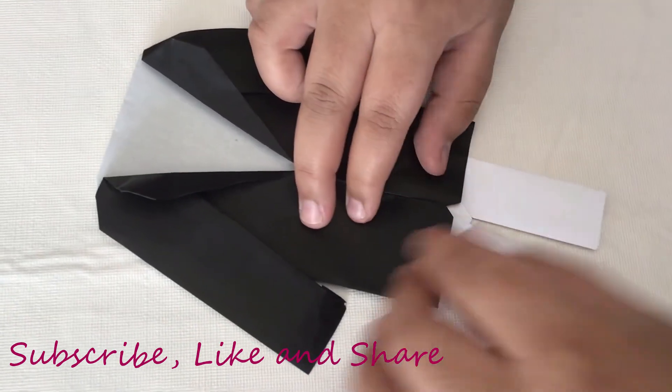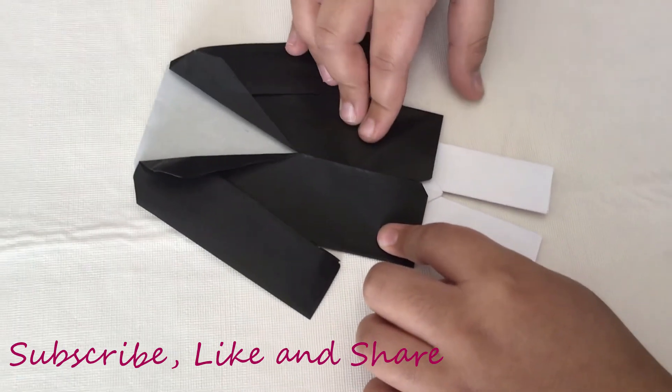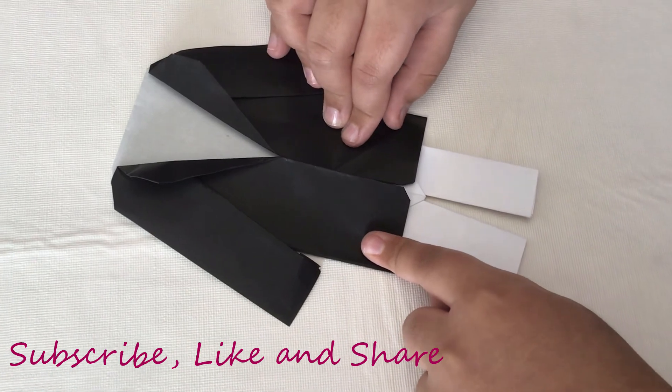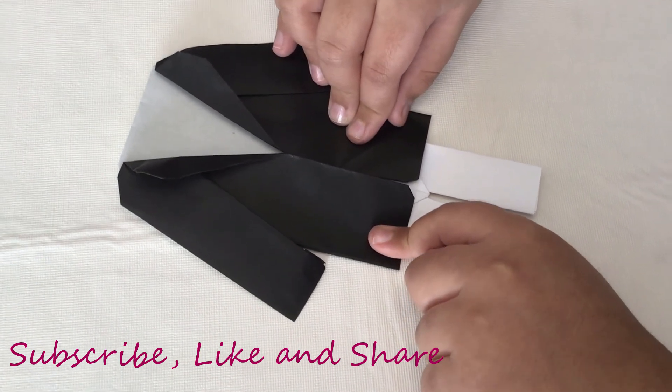If you enjoyed this video please don't forget to leave a like, share, and subscribe — that really helps my channel a lot. I'll see you in the next video, bye bye guys!